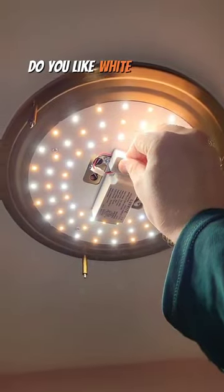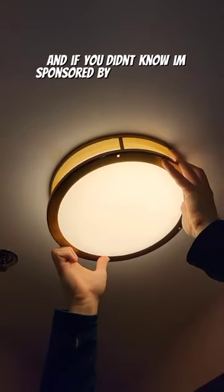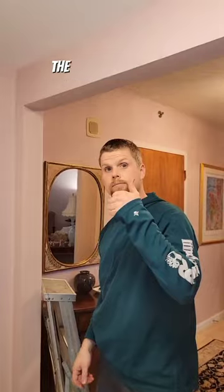I've got a question for you: do you like whiter light or a yellower light out of a light fixture or bulb? And if you didn't know, I'm sponsored by Timberland Pro, so I want to give them a huge shout out for the great work wear.